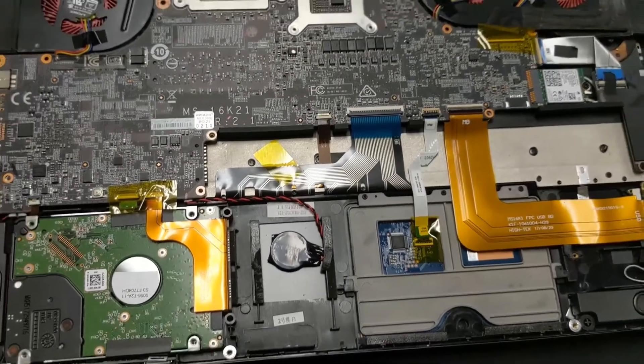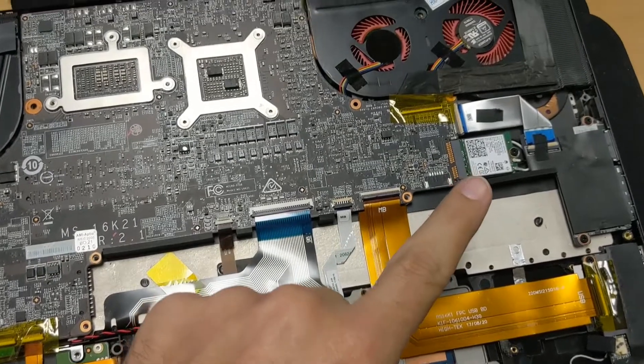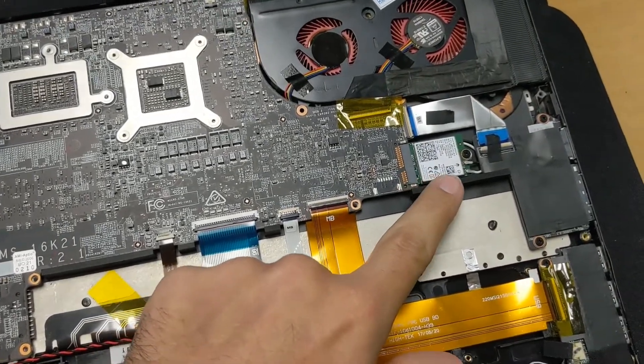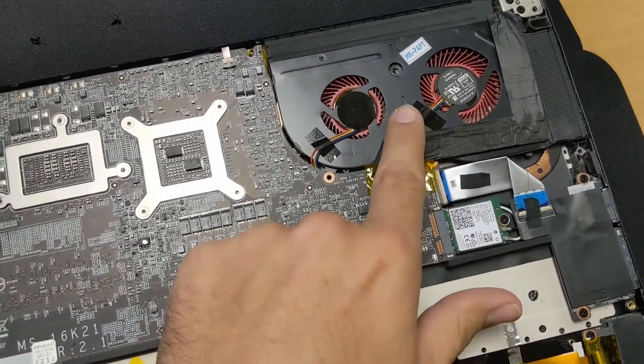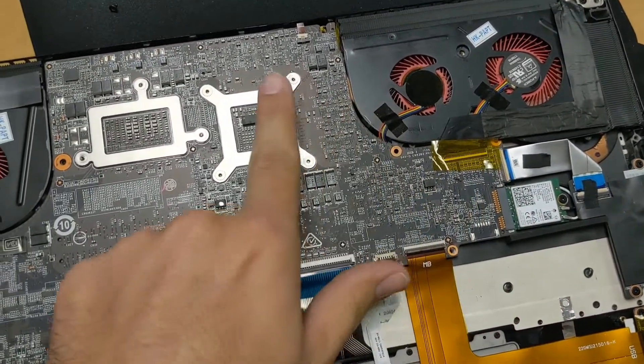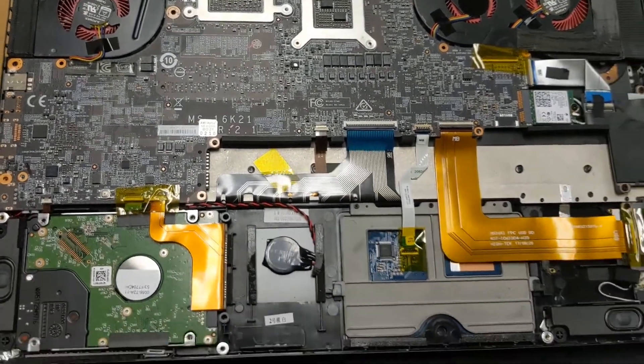Do a quick look over everything to make sure it's all connected. Make sure those two wireless wires are connected — that's very important or you won't get Wi-Fi. Confirm the fans are all plugged in. Looks like we're ready to start putting the screws back in.